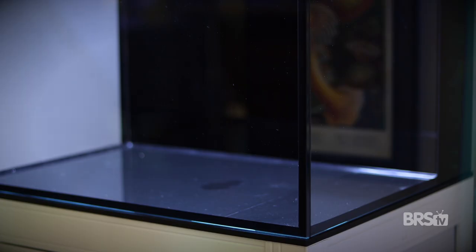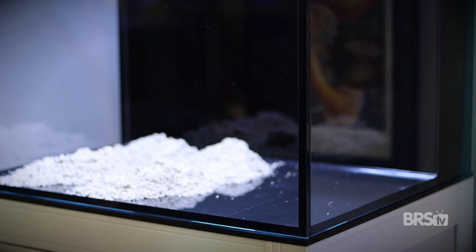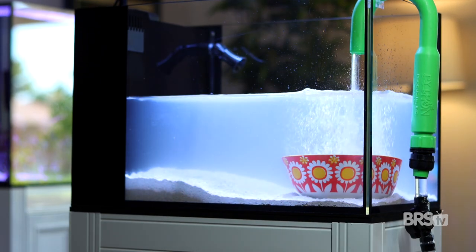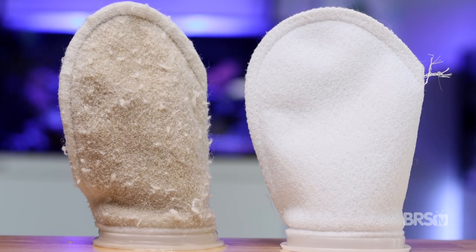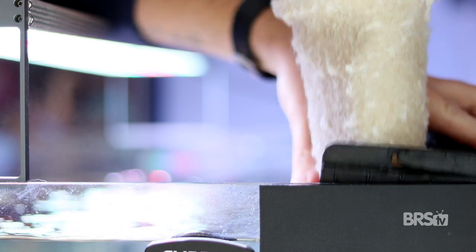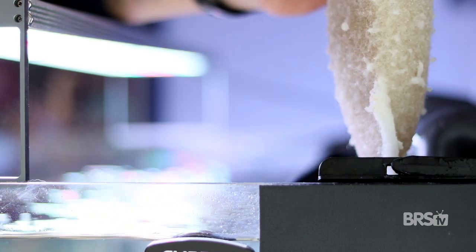Let's start with how to get rid of cloudy water caused by particulate matter. This is most common when adding new sand to a new tank. While definitely ugly to look at, in the short term it's really not doing any damage to your livestock. The easiest way to get rid of this is just by using mechanical filtration and changing it frequently. The standard BRS felt filter socks do the job nicely. The trick is to change them out at least once a day, maybe even more than that.